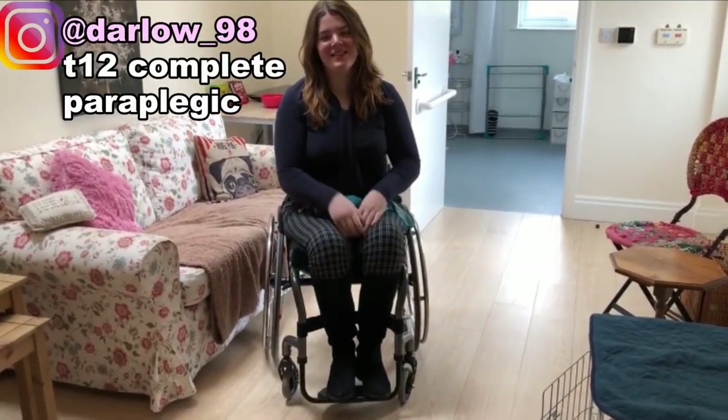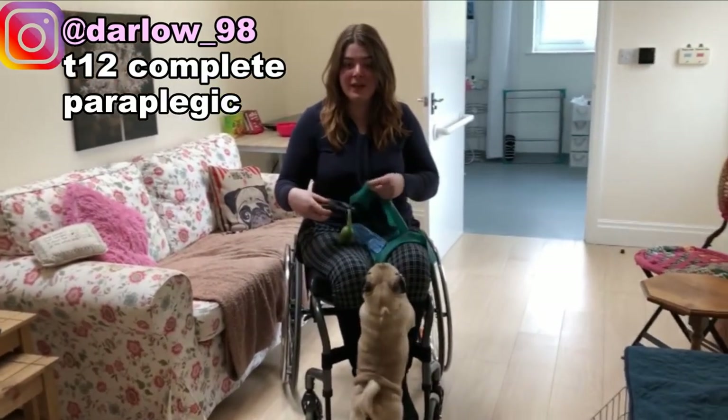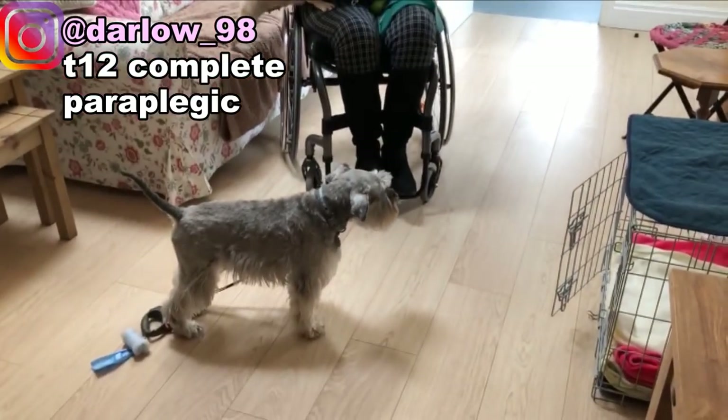Hey guys, it's Anya, welcome back to my channel. Today I just wanted to do a little kind of vlog. I'm at my mum's house and I'm walking my dog, as well as my brother and my mum who are going to be walking this little doggie here who's called Benji, and we've got Frankie.